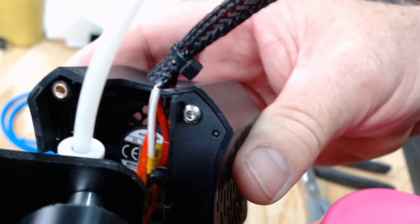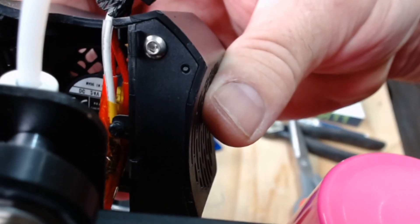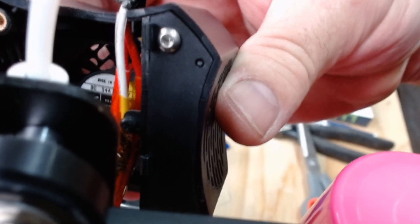You can see there's a small tab there in the middle that sticks out. Right below that top screw, right in about the middle, there's a small plastic tab.